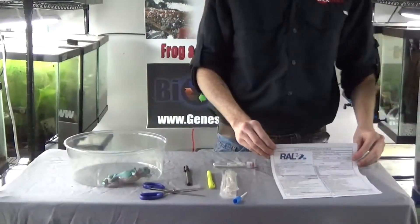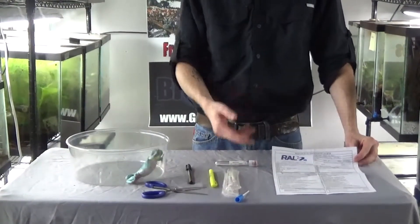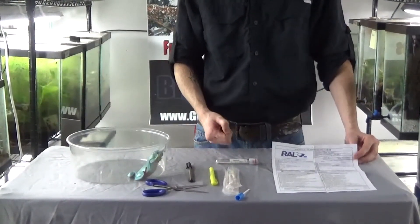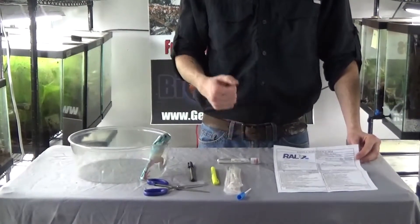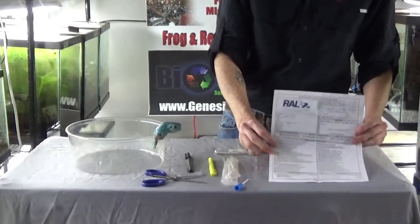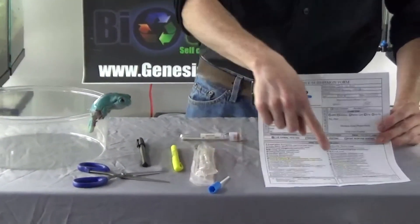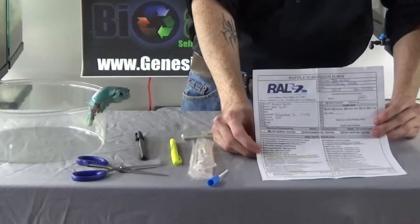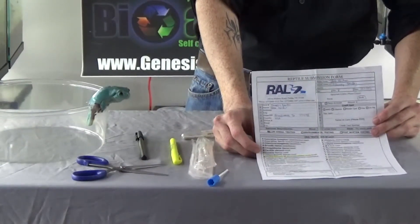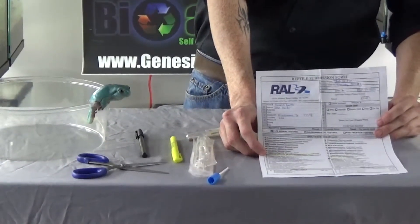You then fill out your form to Research Associates Laboratory. You can send them a check or card. It is $18 per test and is highly recommended to do both chytrid and ranavirus while sending them out. As you can see here, the chytrid fungus is highlighted here and ranavirus is highlighted here — these are the two tests you would like to do. There is a second chytrid fungus listed underneath that is meant for salamanders.